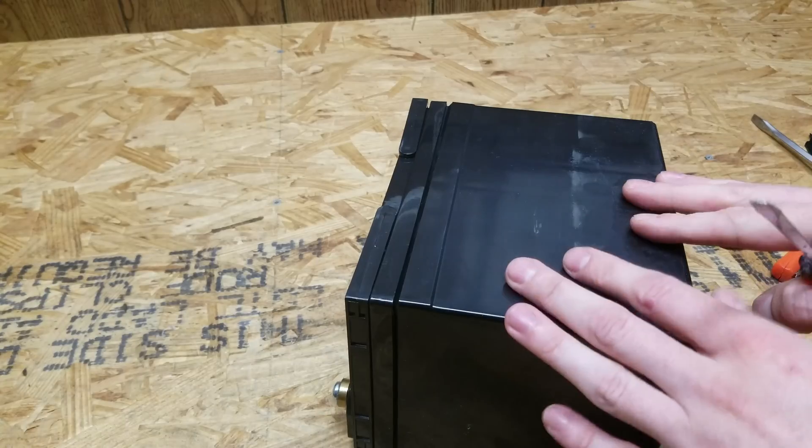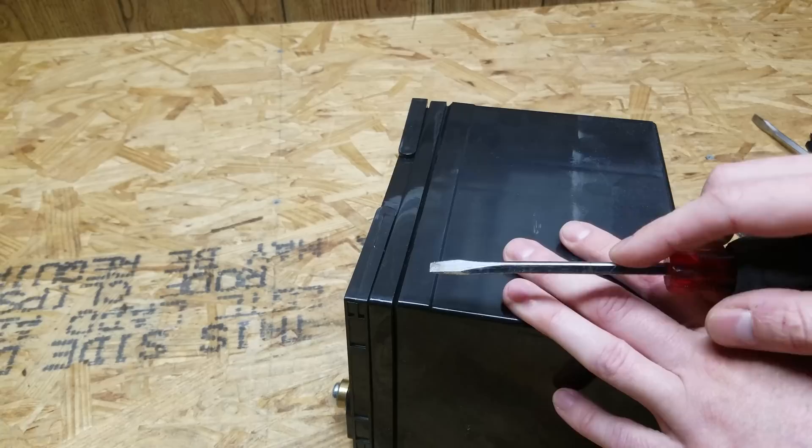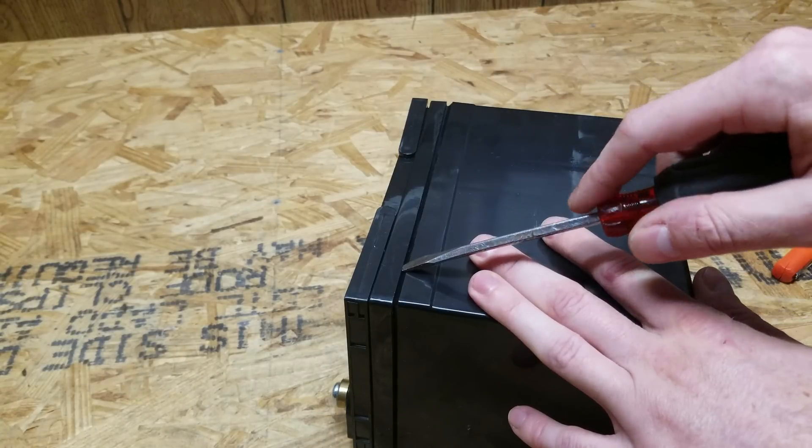So I'm going to see if I can pry this lid off without using a Dremel or anything to cut into it. Now, I think it goes without saying that you should not be doing this. You should never open up any kind of battery like this, so just be safe and take a look at what's inside with this video rather than trying to do it yourself.